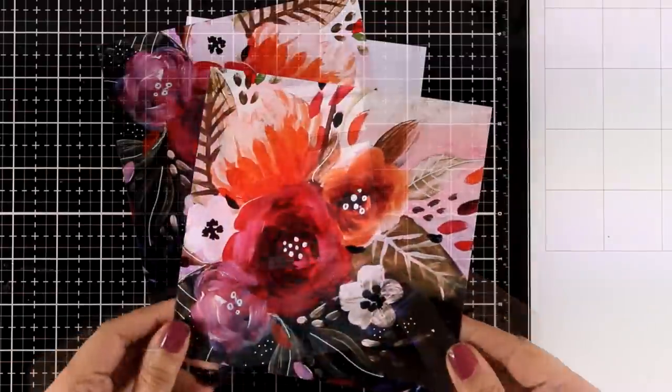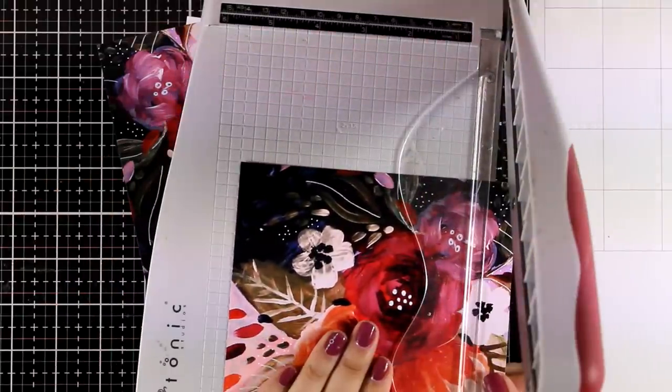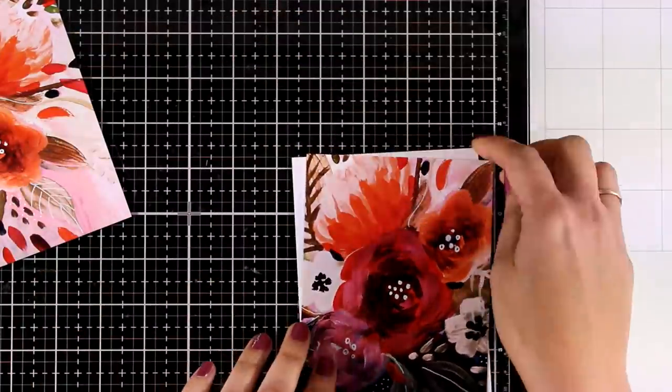The truth about these pattern papers is that they are so gorgeous you can just cut out a piece, stick it on top of a card base, add a sentiment, and you're good to go — but I'm trying to show you different and creative ways to take it a step further.